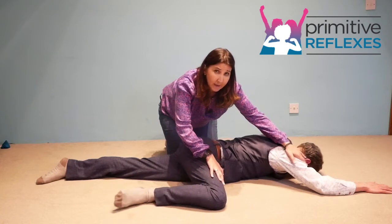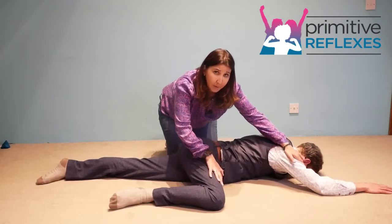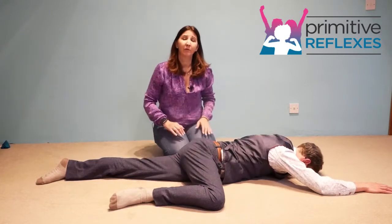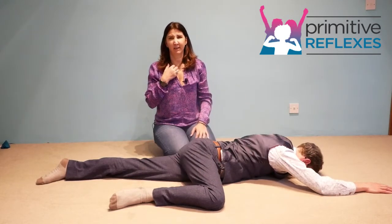Hold for the count of five and then relax. Repeat, then relax again. You would repeat that movement between five and six times.